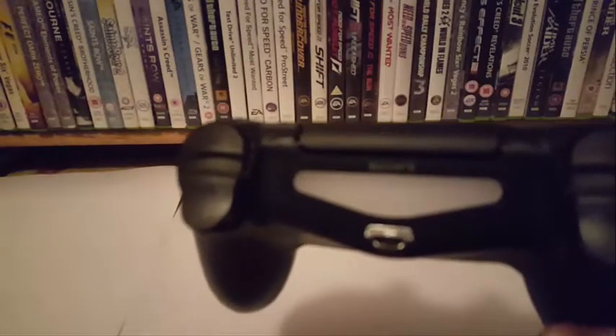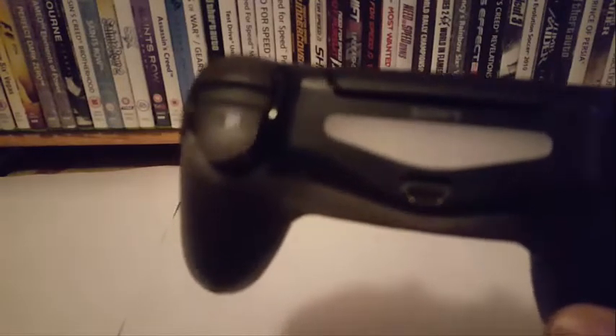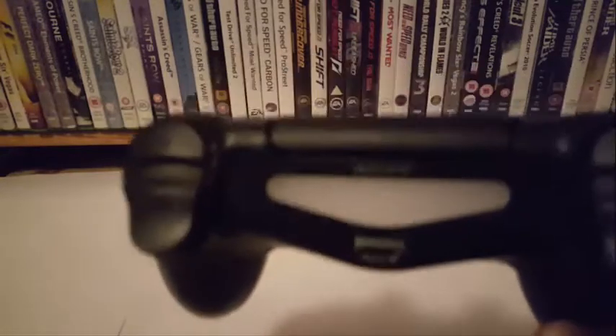And you see the charging port — let's see if the camera focuses. It's not focusing, but regardless. Does this look familiar to you guys? That's right, it's a Samsung charger. This takes micro-B, which means you can use a phone charger — an Android or Blackberry charger — to charge a PS4 controller.